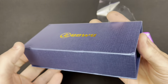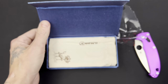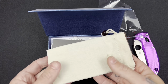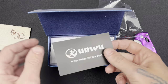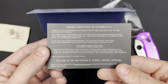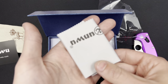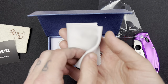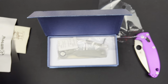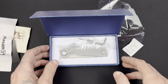Very nice box — oh, magnetic snaps, I love those. Okay, and a nice little cloth pouch. Kunwu Knives certificate of authenticity. Nice microfiber cloth — these are always handy, especially for my camera lenses.